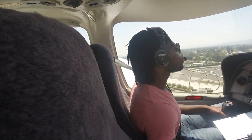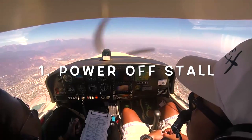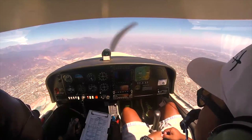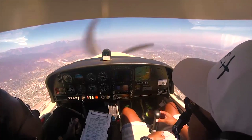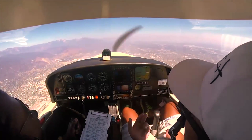The first lesson that is guaranteed to scare you is a power-off stall. As a student pilot, you're going to learn this — it's part of your ACS. So whenever your instructor tells you that you're going to learn power-off stalls, you need to be mentally prepared. This is how a power-off stall is simulated. First, your instructor will tell you to pull the power all the way back.